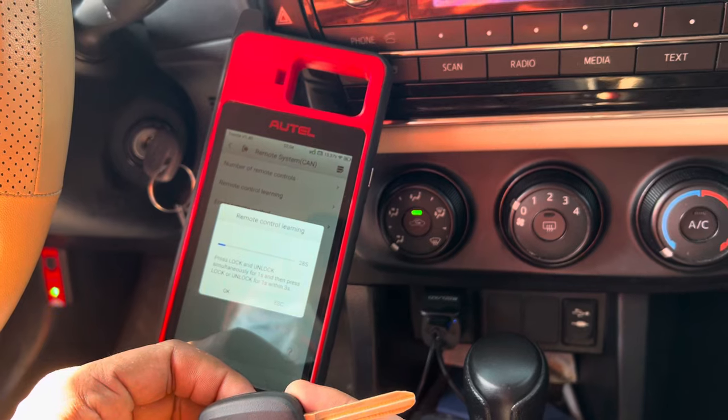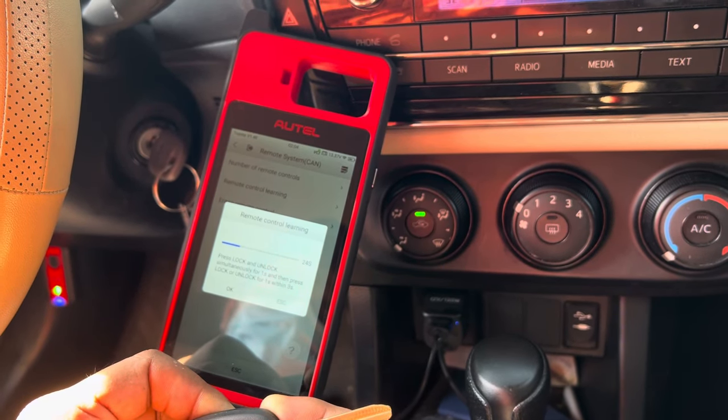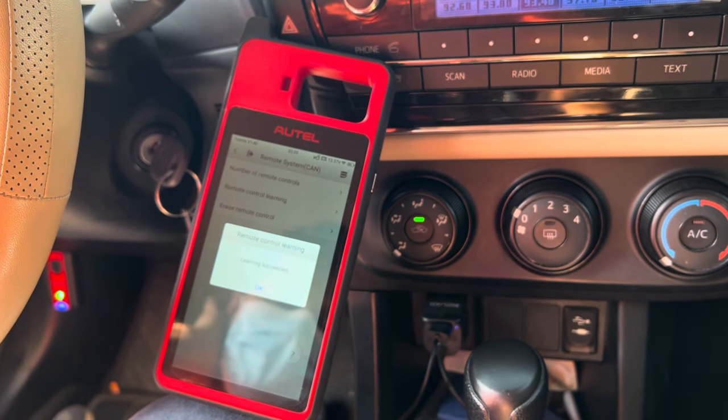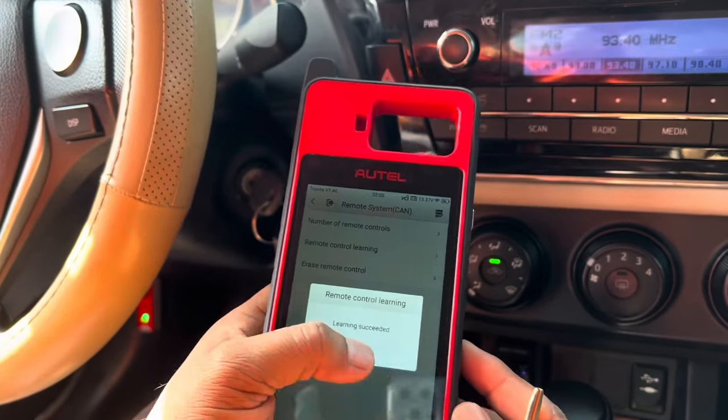Press the lock and unlock button for one second only. That's it — press OK. Programming successful, as you can see here. Press OK.